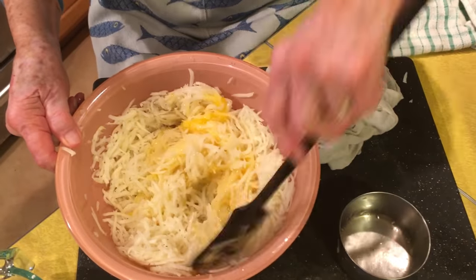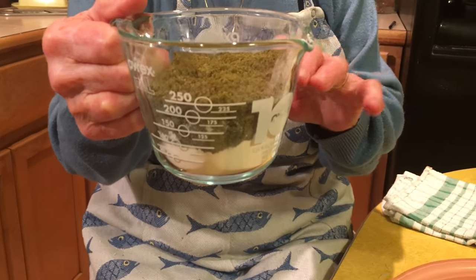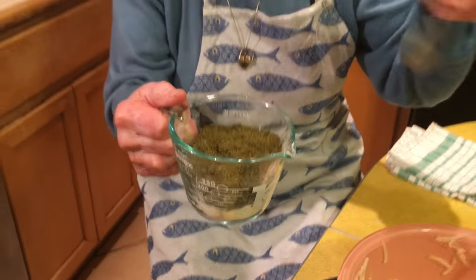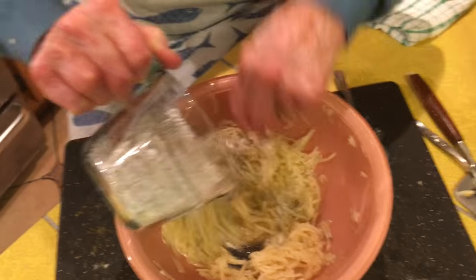To combine the onions and the potatoes. Now we didn't want the latkes to be too strong, so I've combined marijuana flour and regular flour in equal amounts, and I'm going to stir it to combine it well before I add it to the potato and onion mixture, a little at a time.